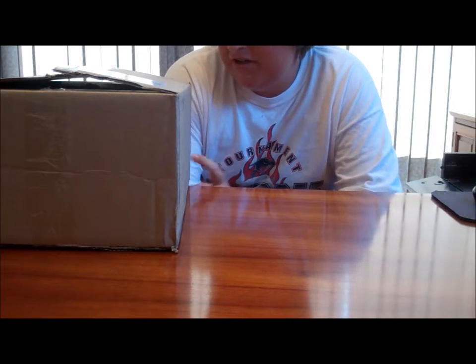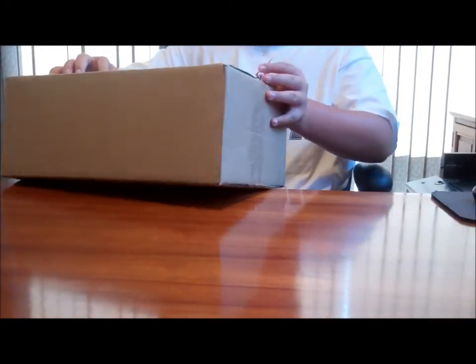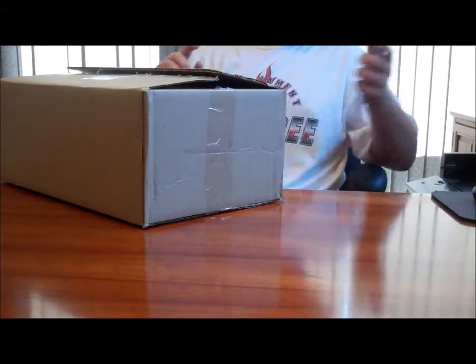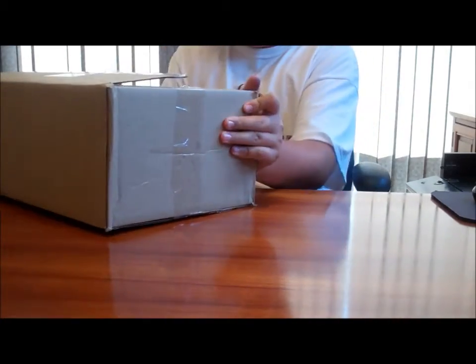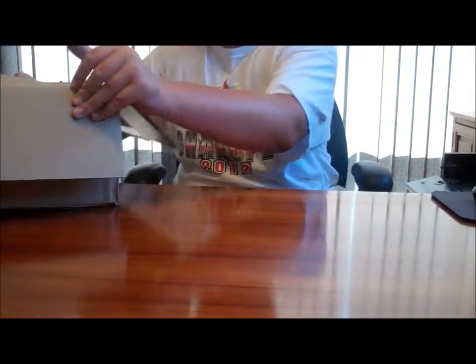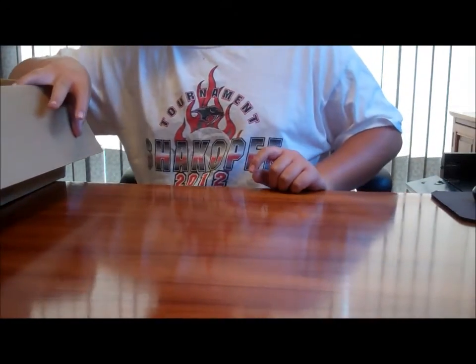Hey guys, Demand Metro Fishing here. Just got a package in from Tackle Warehouse and I'm gonna unbox it right now. I cut it open a few seconds ago with these scissors to save us some time.